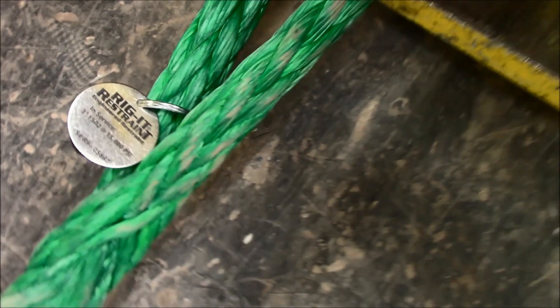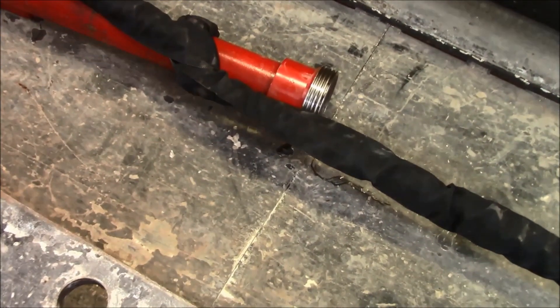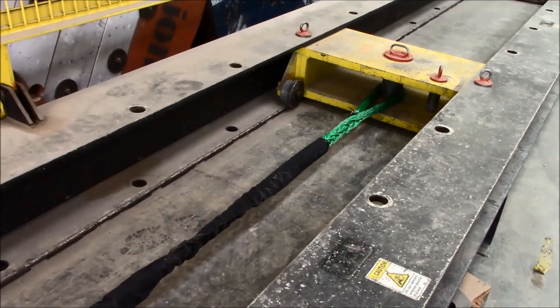This is Steve with American Ironworks. This morning we're going to do a pull test on the R9 Riggett Restraint. We have our 3 inch 1502 set up in this area right here. We have the R9 in the choker configuration. Let's see how it performs.